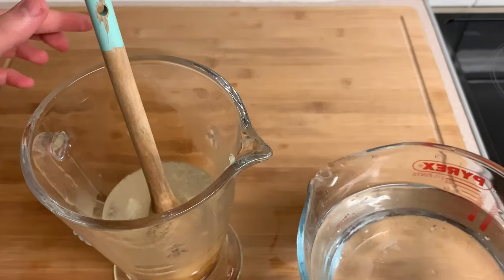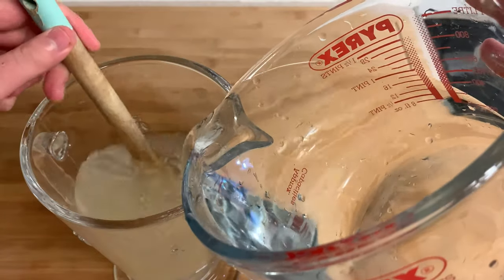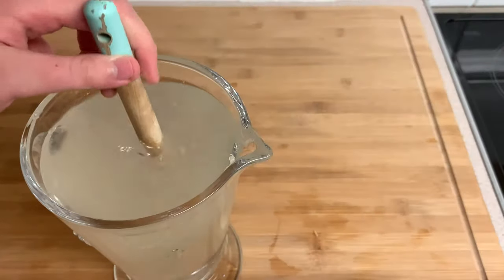Now I've got myself some triple distilled mountain range tap water — adding about four cups of that, or five cups if you like it a little weaker, but I like mine sharp and sweet just like God intended. Give that a wingle jingle just to make sure everybody's friends.